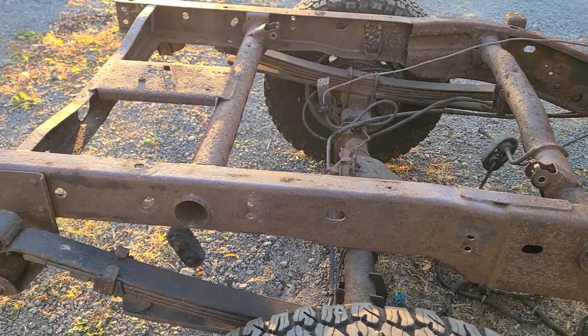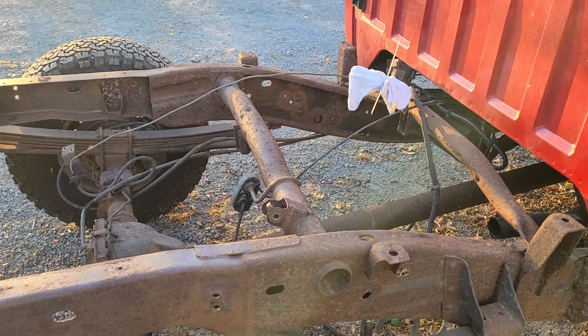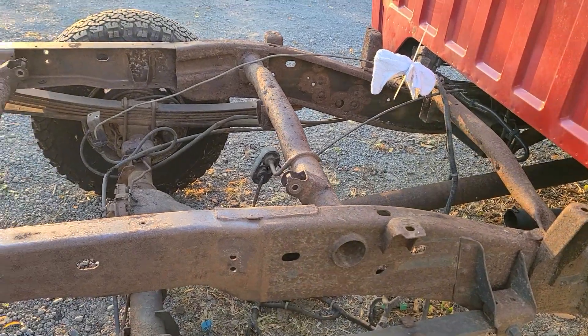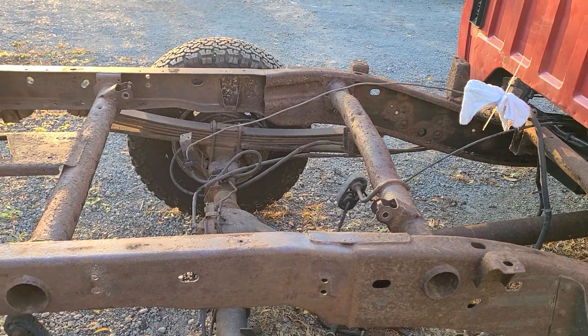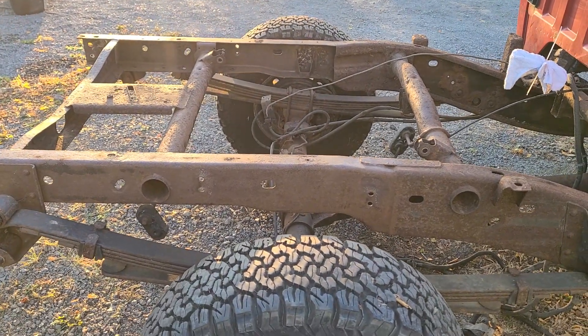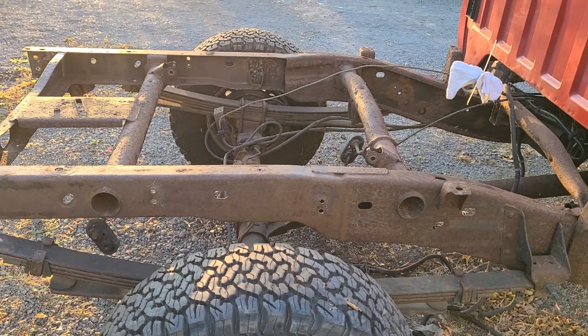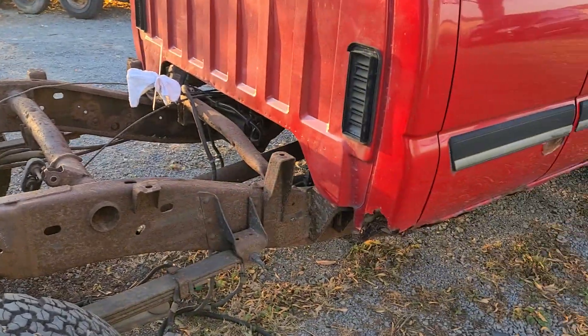I removed the old fifth wheel mounts and any brackets, dropped the fuel tank. I'll get it all cleaned up, spray it, put my new lines on it, and put it back together. It'll be a brand old, only halfway rusted out truck.